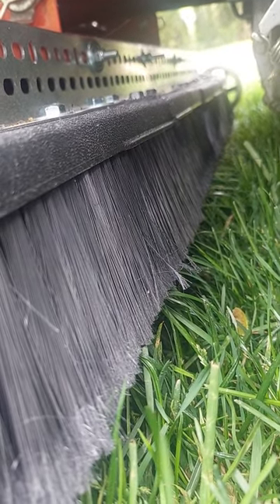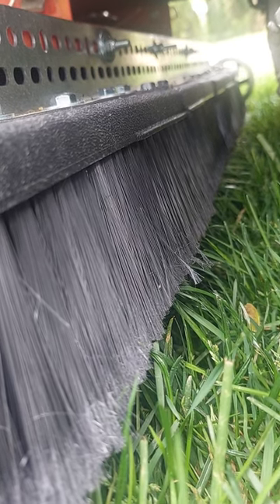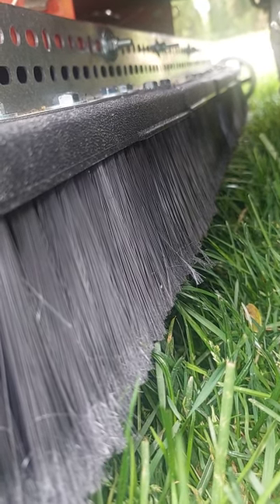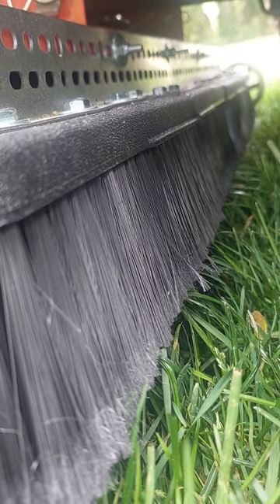I want to bend the blades even further and harder, which I believe is a result of having the bristles even lower. And again, I always cut on setting five.